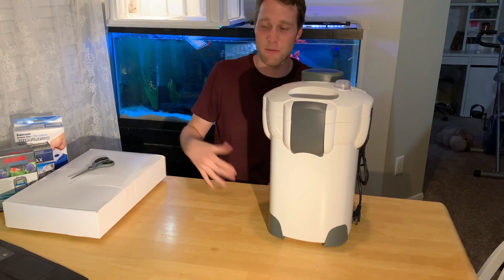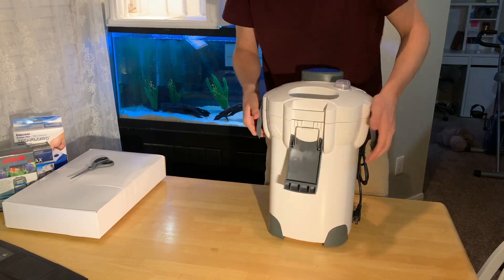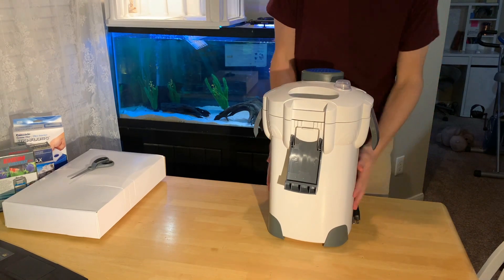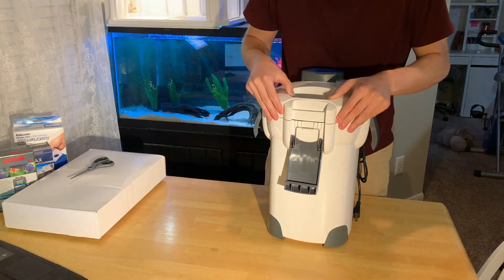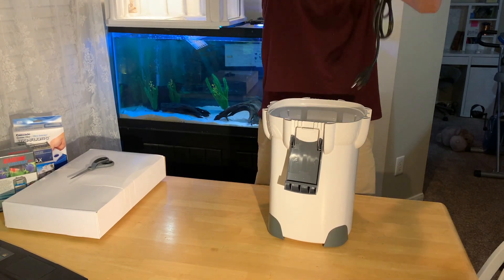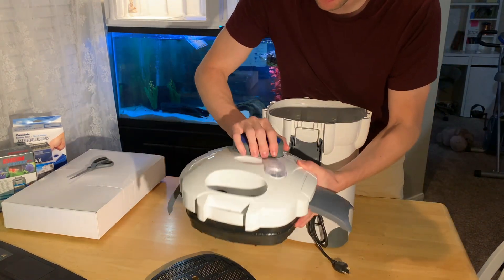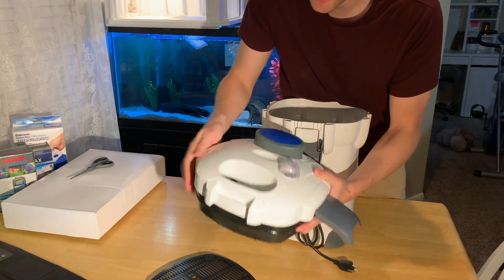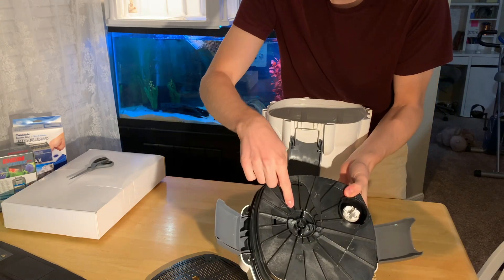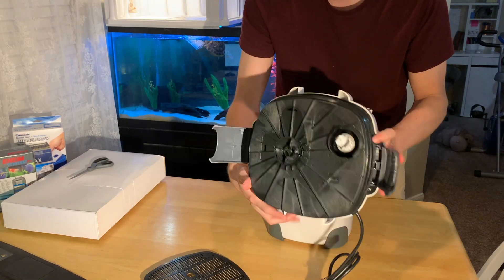I'm gonna see what's inside the filter right now. I'm a little nervous because I know this cheap plastic — a lot of people in the reviews said it breaks easily, so be really careful. As we open this up, you've got your gigantic prime pump right here, your on/off switch for your UV sterilizer, your input and output on the bottom, your impeller that's gonna pump all the water through your filter system, and then this is where you plug in that UV light.